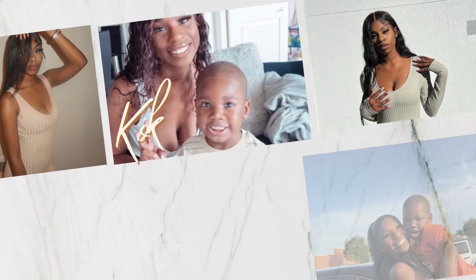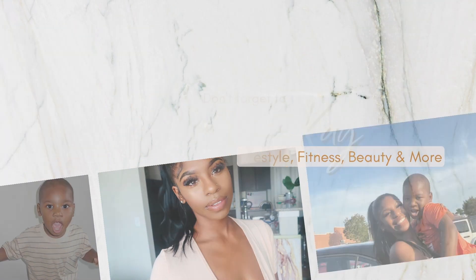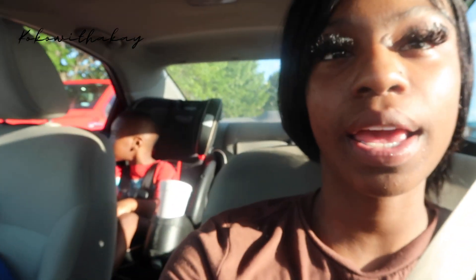We're here! I feel excited to go to school. Okay y'all, I just got Carson from daycare. We are about to go get his school supplies. Are you excited? Yes!